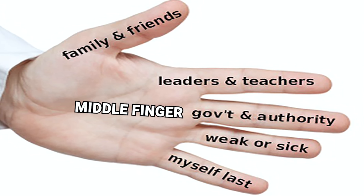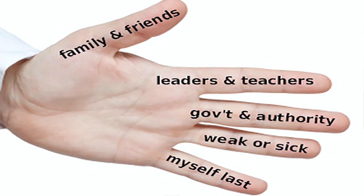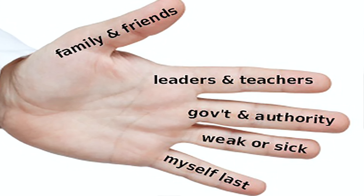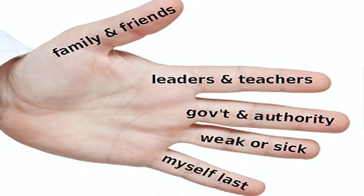The Middle Finger: For the tallest finger, pray for authority figures, leaders, and those in the government. They need guidance.